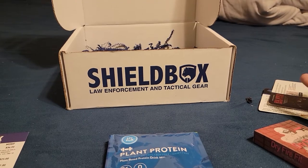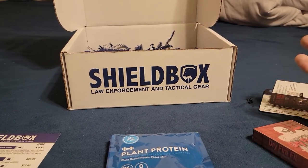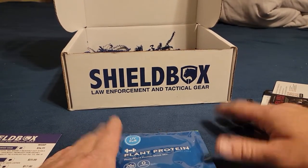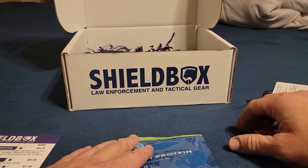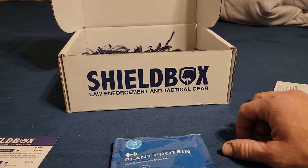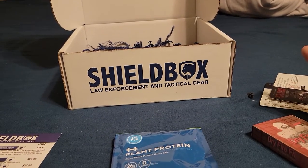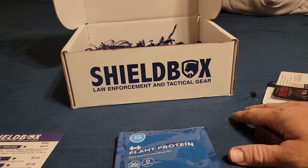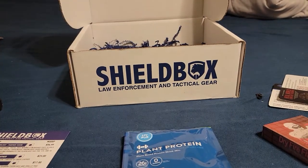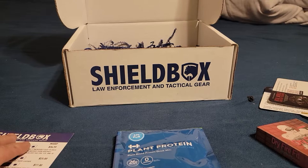Comment and let me know what you think of Shield Box — if it's something you've tried or would be willing to try, or if you like any of the items. Shield Box doesn't quite have as much cool stuff as the Battle Box, but I only paid $50 for this box. Anyway, comment down below, subscribe if you haven't already, give me a thumbs up, hit that notification bell so you don't miss a video, and have a good night — I'll see you next time.